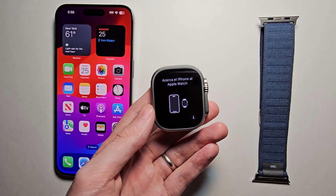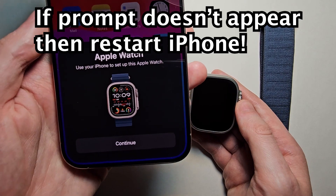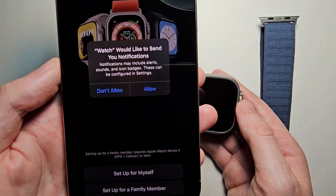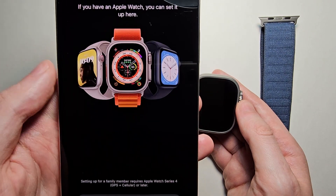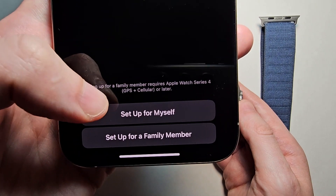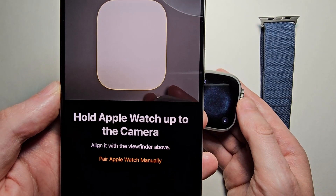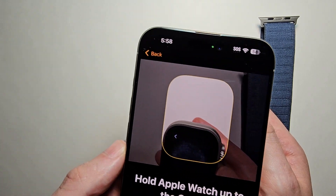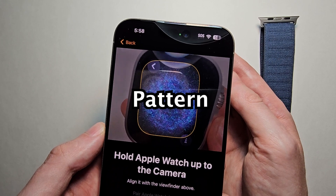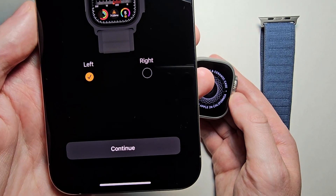Now bring it close to your iPhone. Once you see the prompt, press Continue. Then set up for notifications. At the bottom press Set Up For Myself. The Apple Watch is going to display a pattern, so just put the camera over it. Then press Set Up Apple Watch.